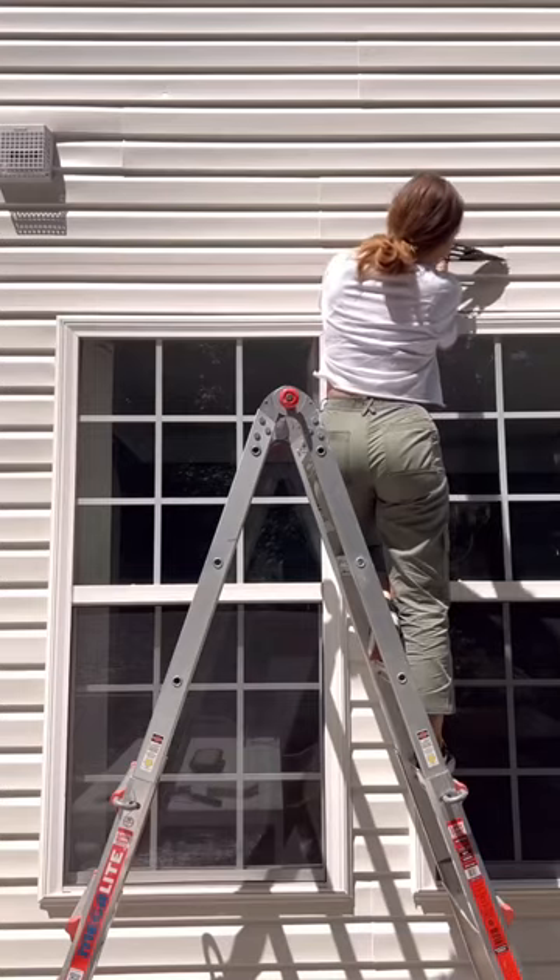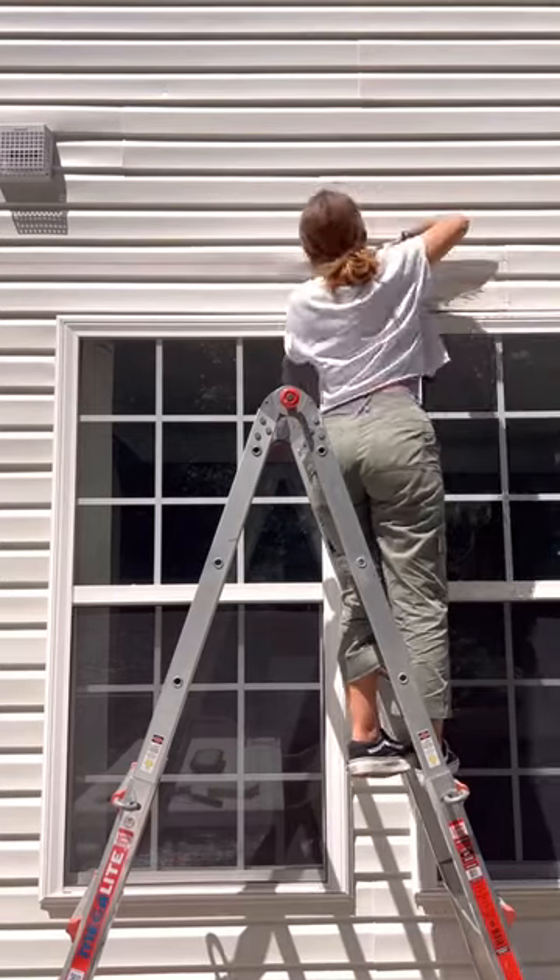After finishing my deck and patio makeover, I decided to add a pergola on the top of the deck to add some shade.